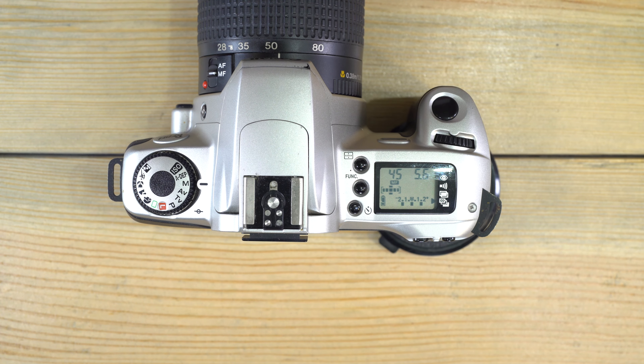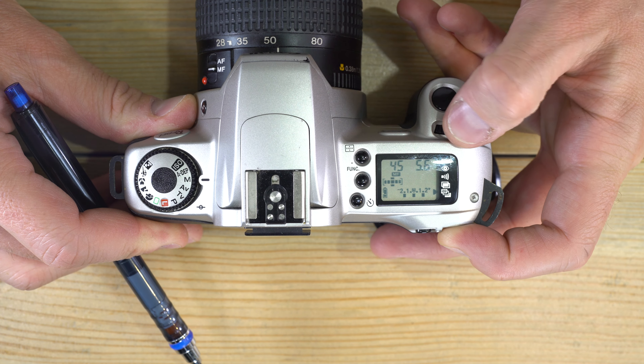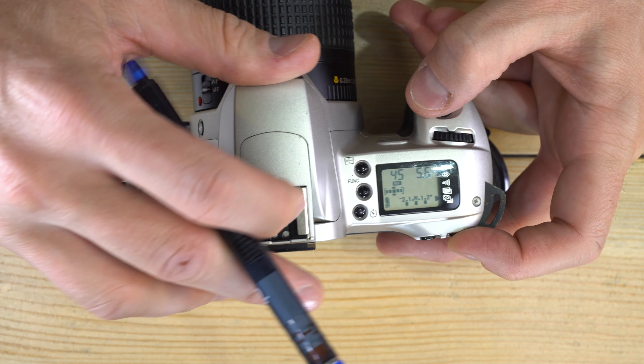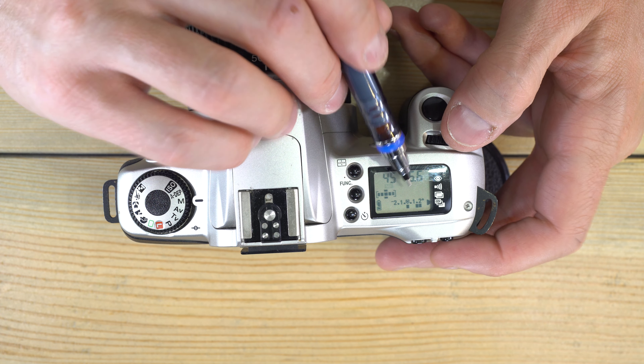Bracketing is good when you're not sure your camera is reading the scene correctly and want safety shots to make sure one turns out well. You can also bias the bracket — if you think you need something a little darker, go into bracketing and hold the AV button.